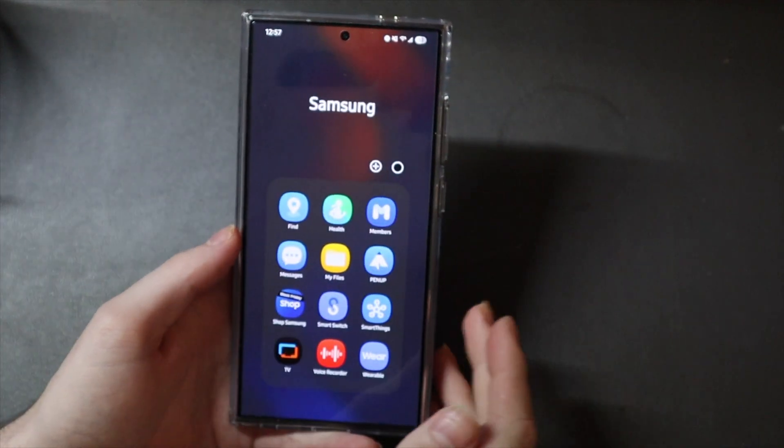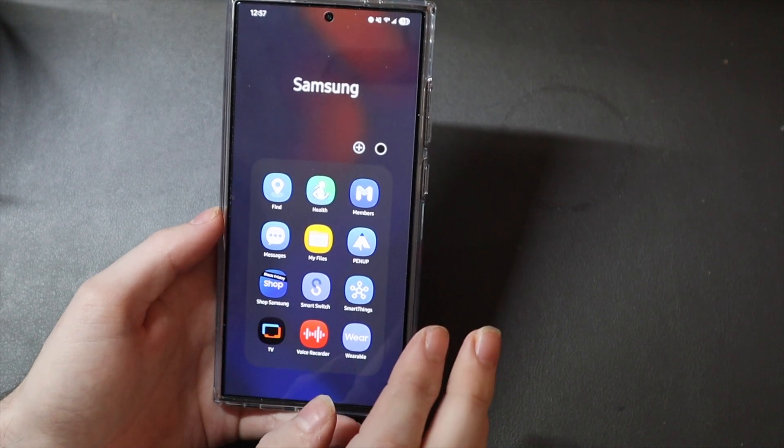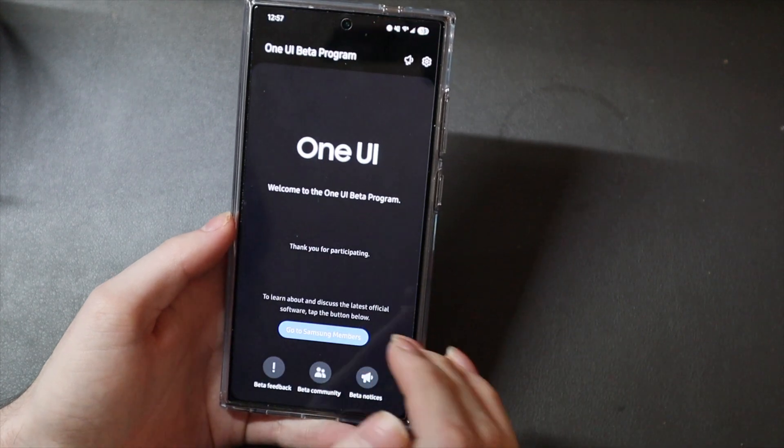So you're going to need the Samsung Members app. If you don't have the Members app, download it from the Galaxy Store — not the Play Store, the Galaxy Store. But this app should be on your device by default, unless you deleted it for whatever reason.